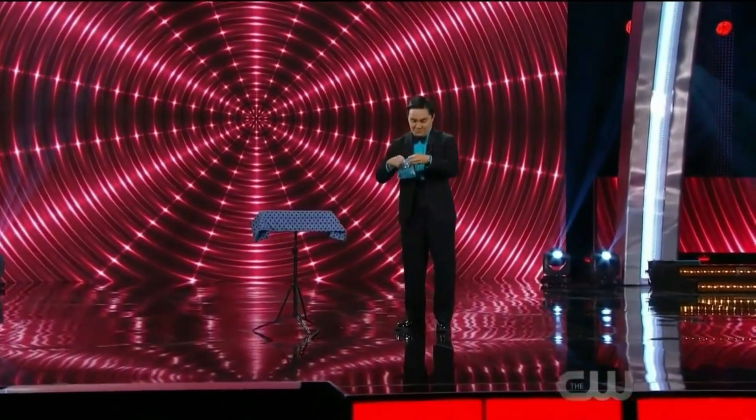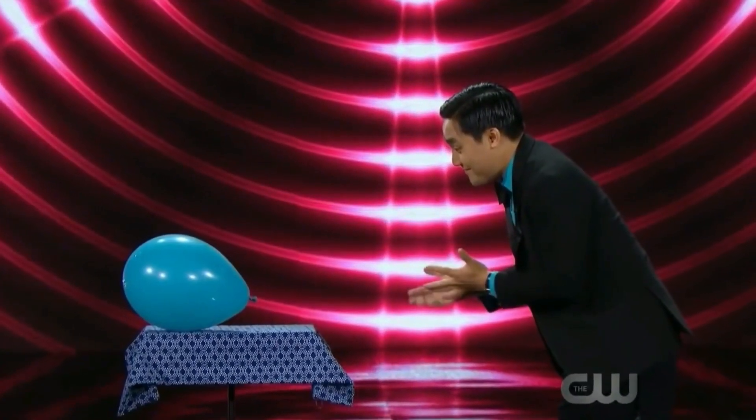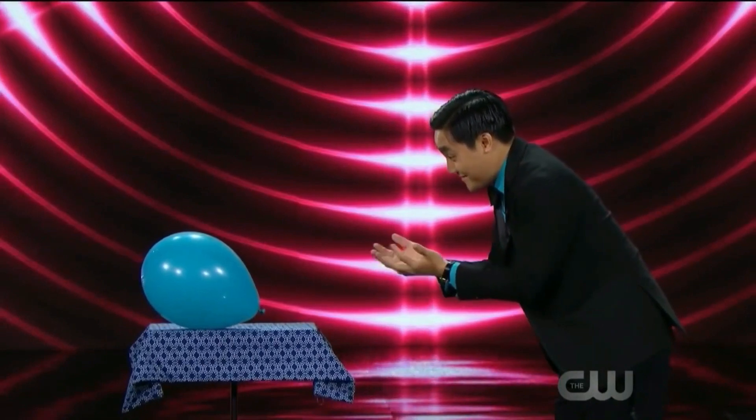In this act, he takes a balloon and blows air into it. Without touching the balloon, he makes it move towards him as if he is controlling it with his magical powers.